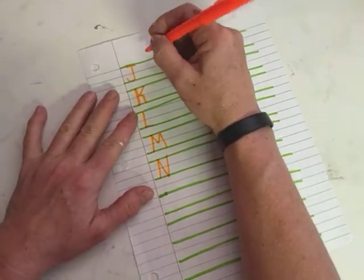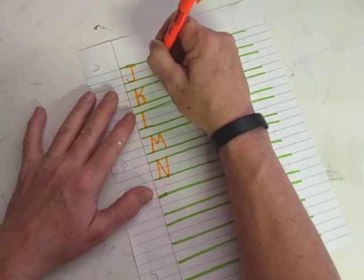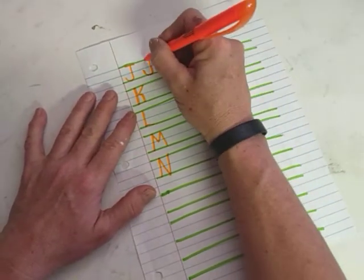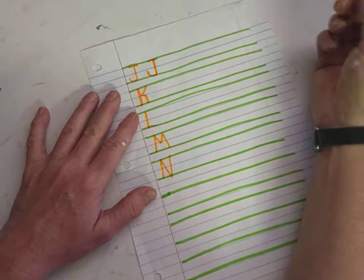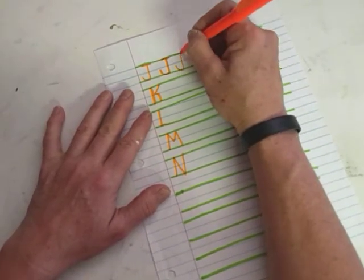So the J. Remember when we did the letter J as our letter recognition? It's just a giant hook. Starts at the top line, goes all the way down to the bottom, and hooks. And then we cross it at the top. So a giant hook, and then a cross at the top.